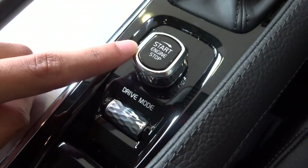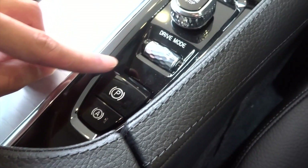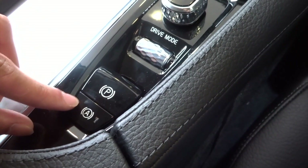This is the engine start and stop button. You can choose which driving mode you want to keep it in. And there's no manual parking brake — it's only the automatic parking brake you've got over here.